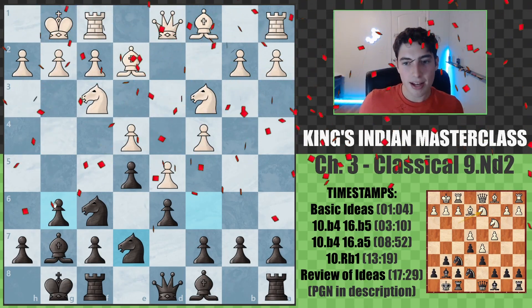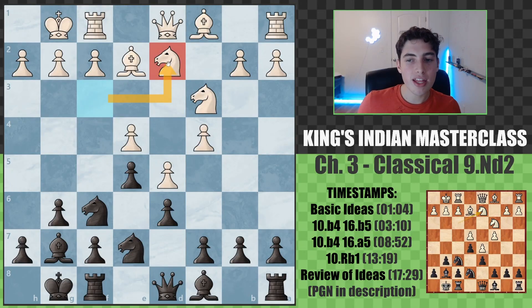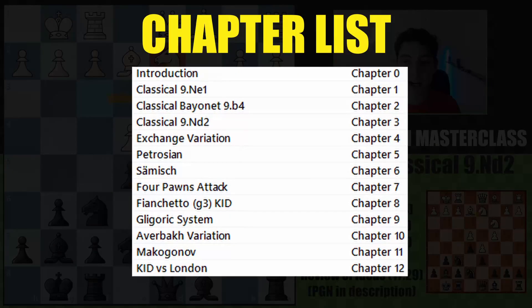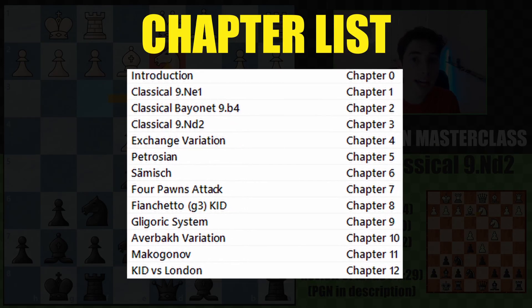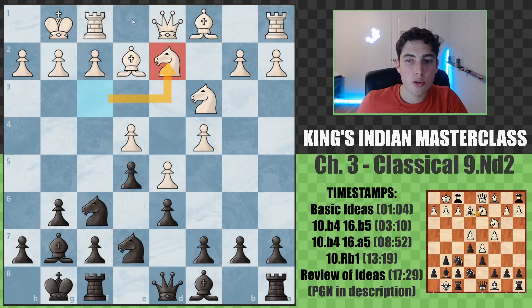Welcome to chapter three of the King's Indian Masterclass. We're discussing 9. Knight to d2. This is a move that has largely gone out of fashion, but it's still worthwhile to take a look at because it's still playable. It's very similar to the other classical lines with knight e1 or b4, where fundamentally white goes for a queen side attack and black returns with a king side attack. So the ideas are very much applicable in some of the other classical variations.